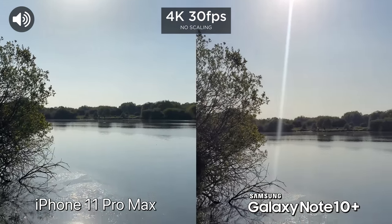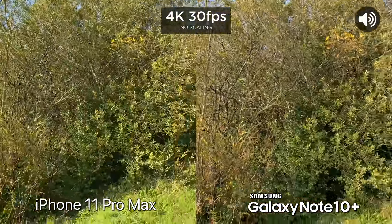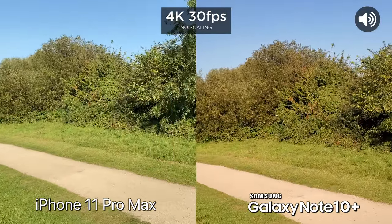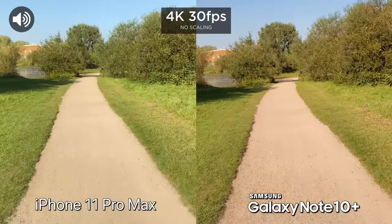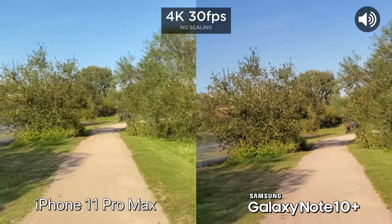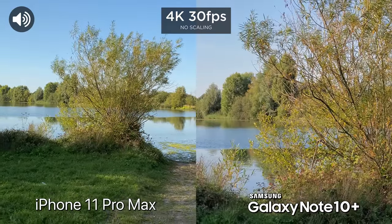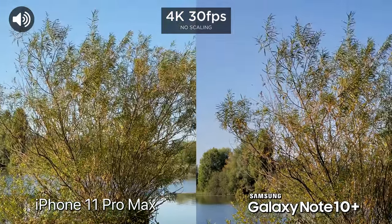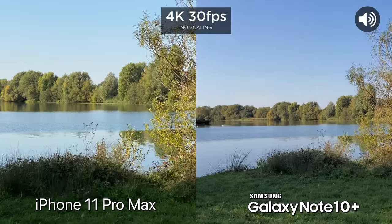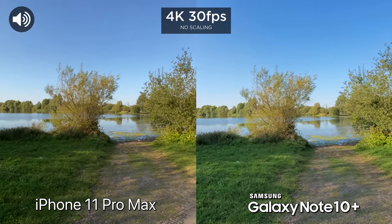We've switched to the rear facing cameras now. Of course, lots of light coming in from here. Let's move around a little bit and test out stabilization — going to walk for a bit, and when we get onto this path, let's run.